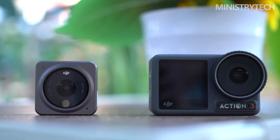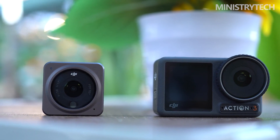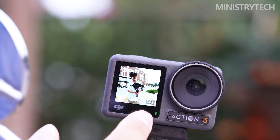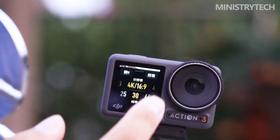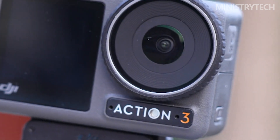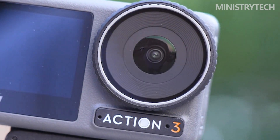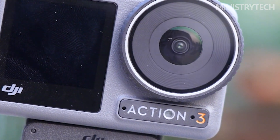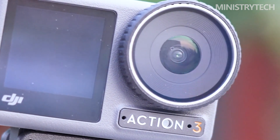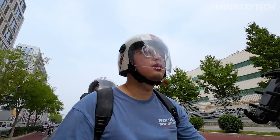While shooting with the Action 3, I had no concerns with overheating or other performance-related issues. The DJI Mimo companion app is also useful for managing the camera, downloading, and editing video. I'd feel safe using the Action 3 alone to record vlog-style videos because the audio recording is so outstanding. You may also connect the DJI microphone to the Action 3 and record using that superb wireless microphone if you want even better audio. The only setup issue was having to unclip the Action 3's USB-C port door to create room for the DJI microphone.